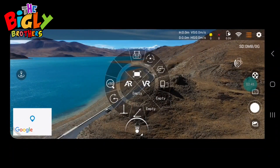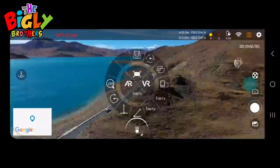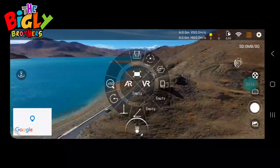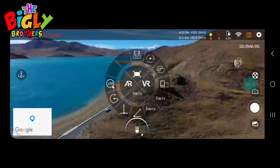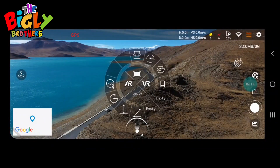Now let's go to the three-lines menu in the top right. At the top is the 'Follow Me' function — click on it, click OK, and the drone will actively follow the person carrying the controller and phone. To the right of that is circumnavigation — you set a center point and a distance, for example three meters, click OK, and the drone will spin around that center point. The next one is waypoints.